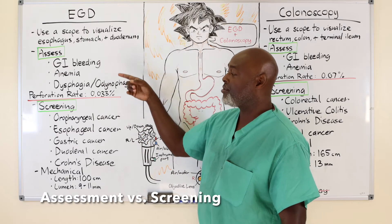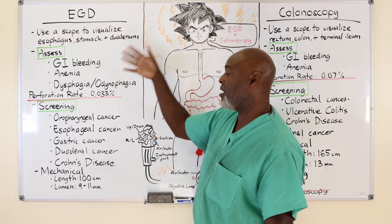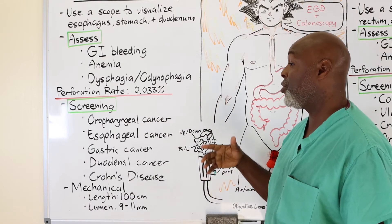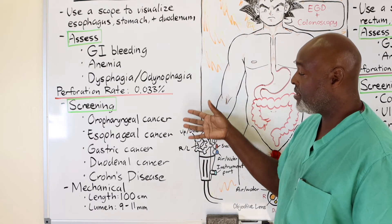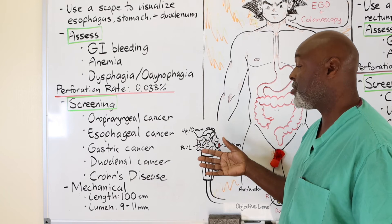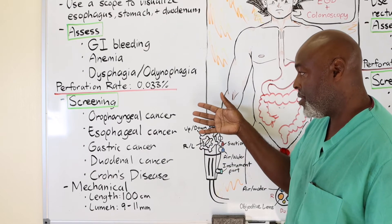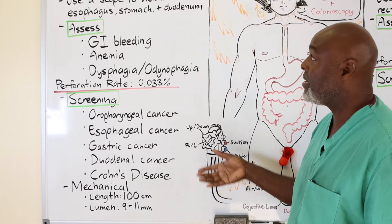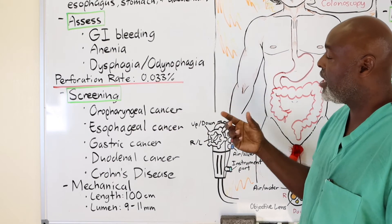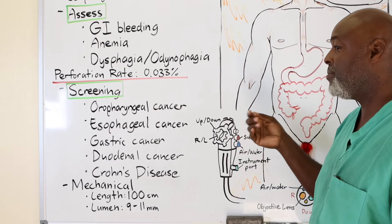Assessing versus screening sound the same but they're a little different. Assessing means you're looking at a symptom — somebody comes in for a problem and you're checking it out. Screening means they don't have any symptoms; you're looking to see if something is wrong. These are typically people with increased risk — whether it's a family history, a previous injury as a child, like swallowing lye or a cleaning product. An EGD is a good screening test; as you go through you'll see bleeding and changes with that scope.